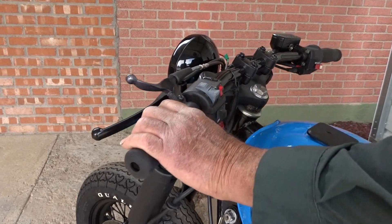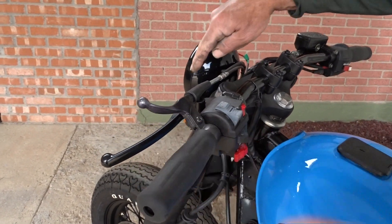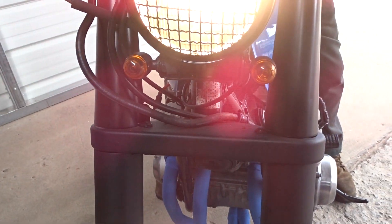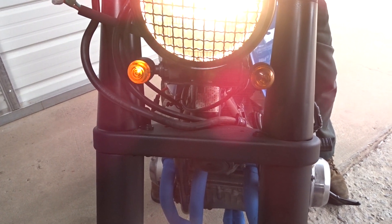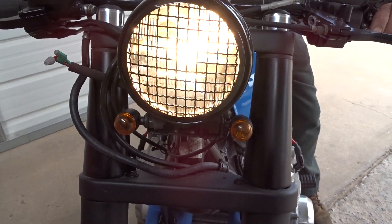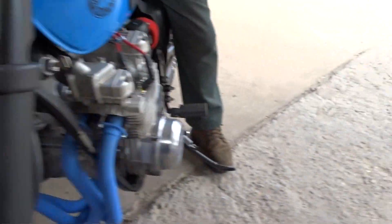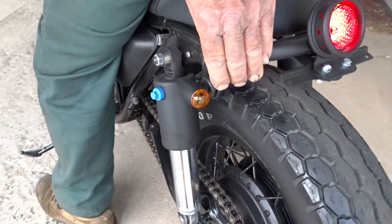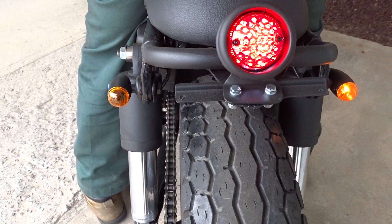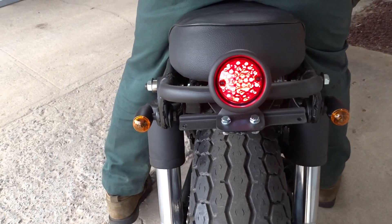Here's your horn — got a good horn. Left turn signal, right turn signal, and then the flashers. High/low beam, and the brake light.